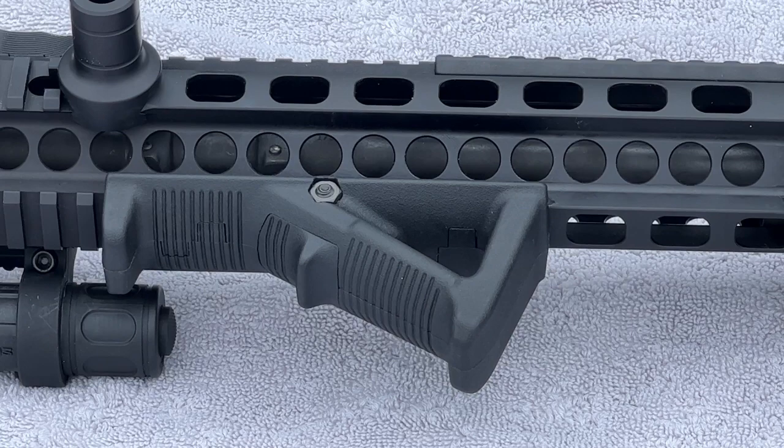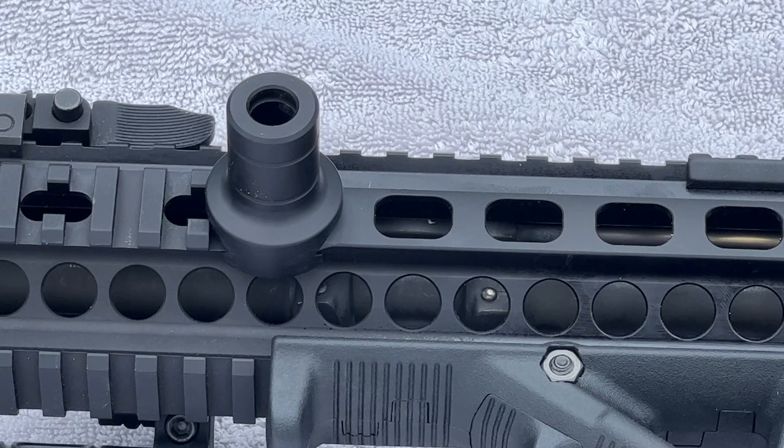And then you'll notice just above that grip we have an unusual piece — this is called a Thenar grip. I haven't come across too many of these before, but it does complement the angled fire grip from Magpul very well. It's intended to act as an extra support for your thumb and also gives you improved push back into the shoulder.